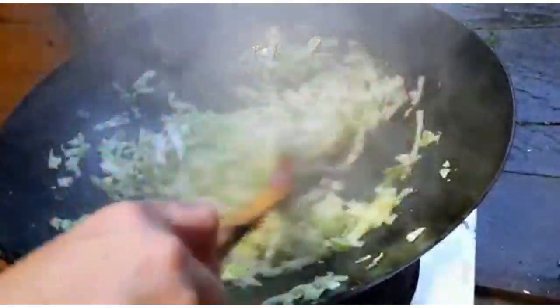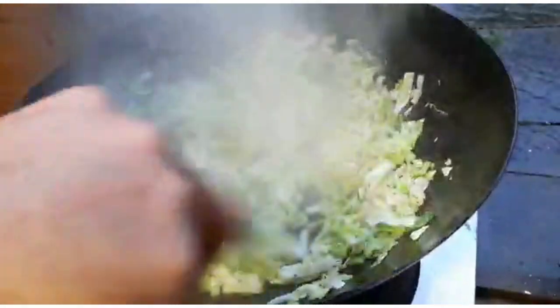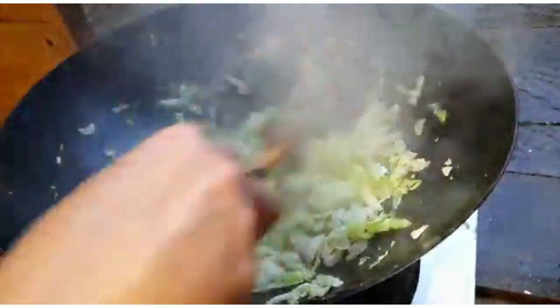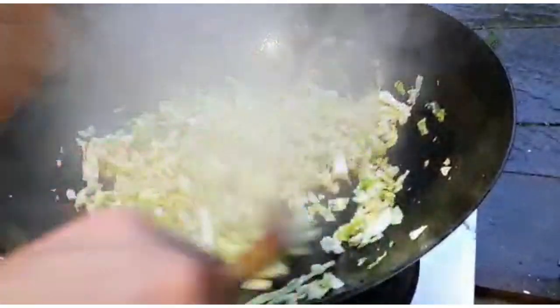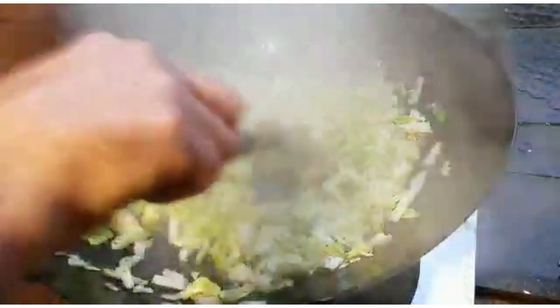I'm actually treating this cabbage like onion. What prompted this recipe is necessity really — this is what I've got at home: courgettes, okra, aubergine, baby aubergine, cabbage, ginger, and garlic. I'll put all the ingredients and quantities in the description of the video as always.